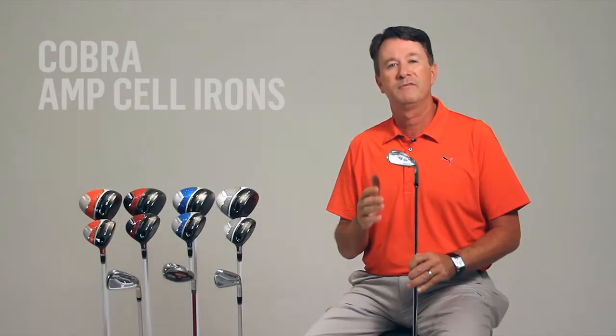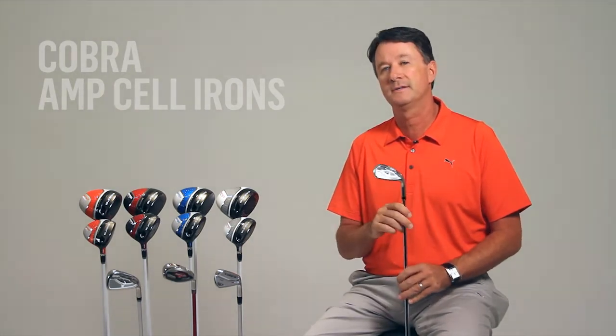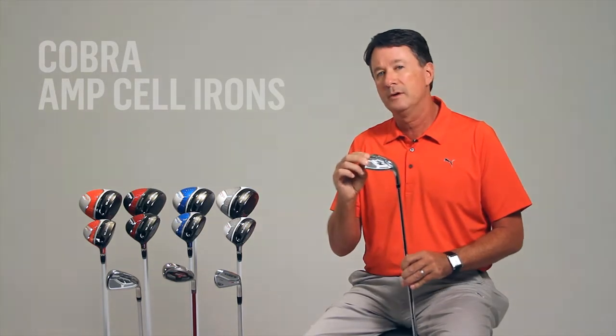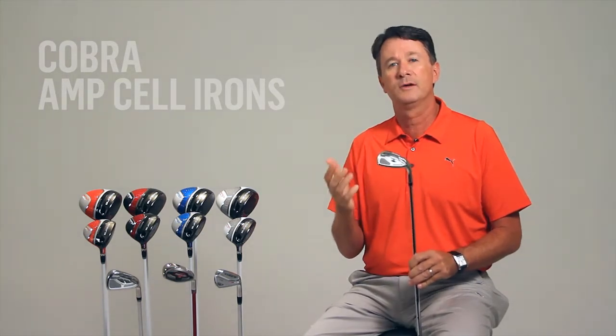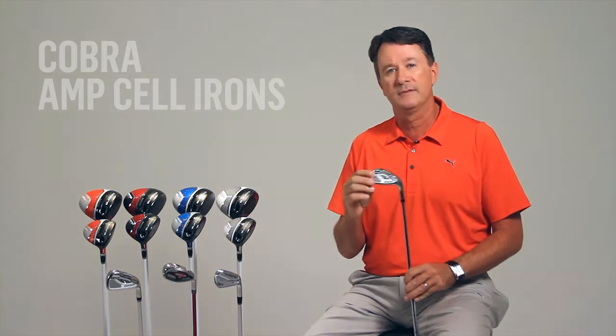This means we now have more face flex, which creates faster ball speeds and longer distances, especially on off-center shots. The softer 431 body gives us a greater degree of customization, making it very easy for us to give you a wide range of custom lie and loft angles.